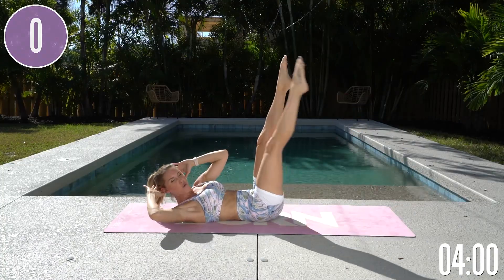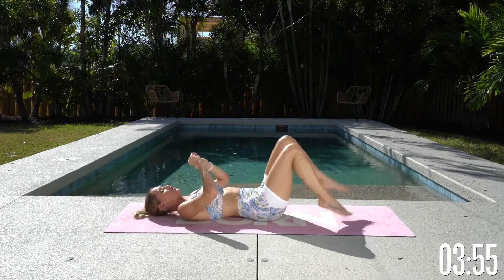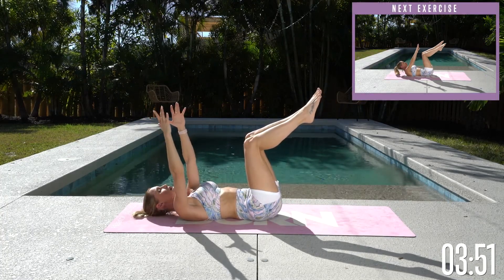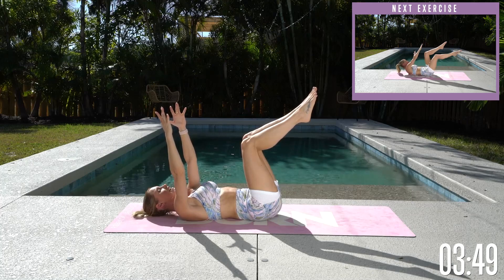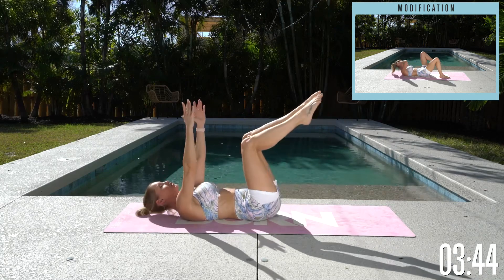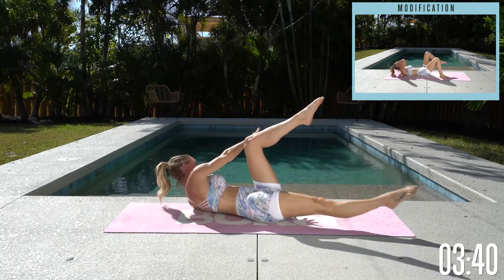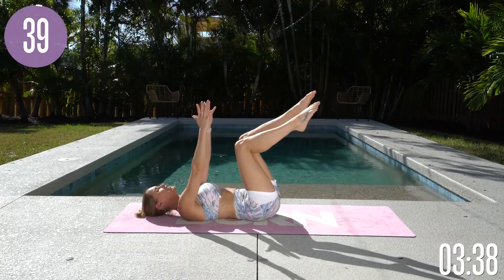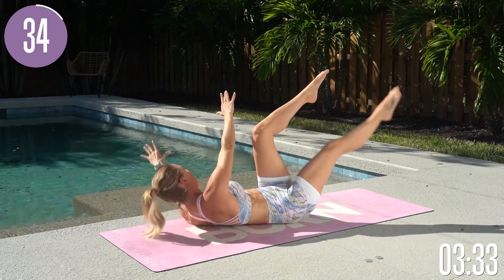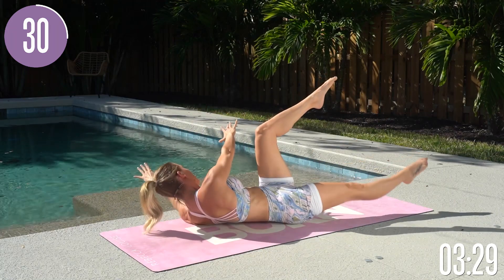Lift up a little bit more for three, two, one, and release down. Now we're gonna take it into a fun little dead bug crunch. Bring those knees to 90 degrees, bring those arms up. You're gonna take the opposite leg and opposite arm and take it into an oblique crunch — lifting up through your chest and then release all the way down. Tuck those hips underneath; make sure there is no gap between your back and your mat.